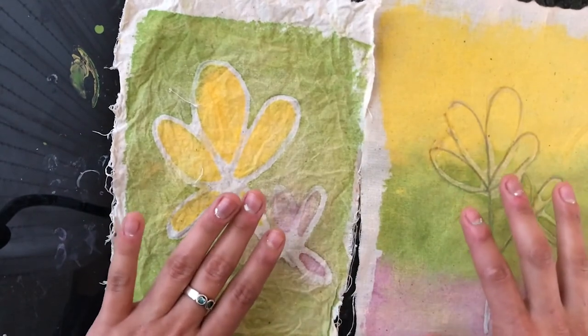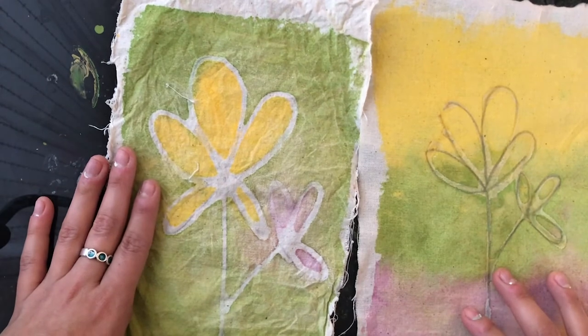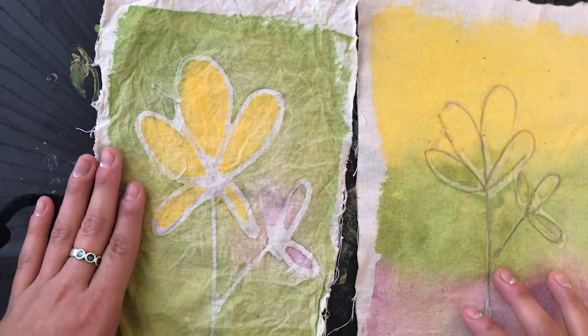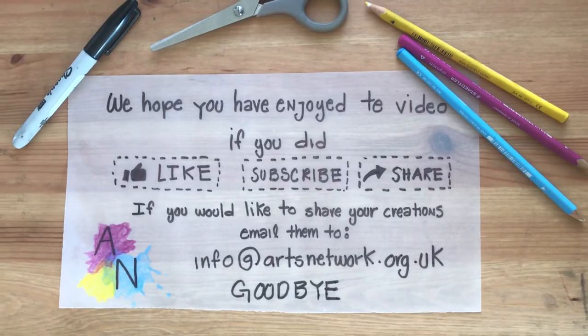Remember to share your creations with us — we would love to see them. I hope you're staying well, staying creative, and staying connected. Have a lovely day. Goodbye!